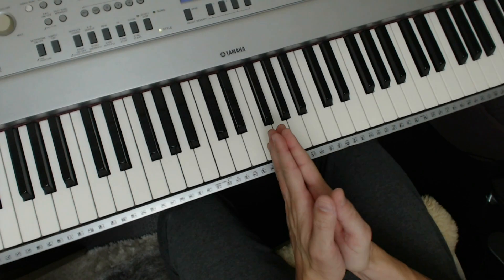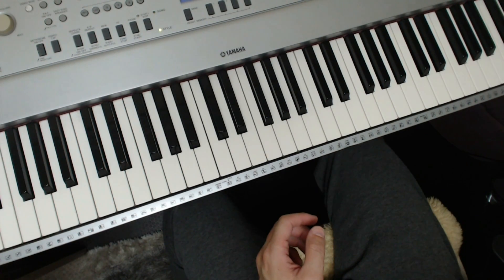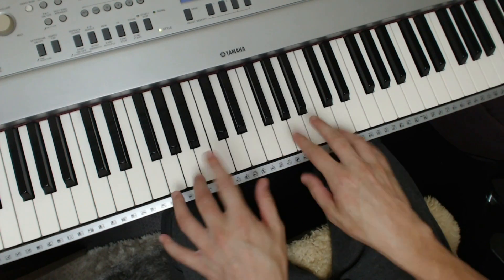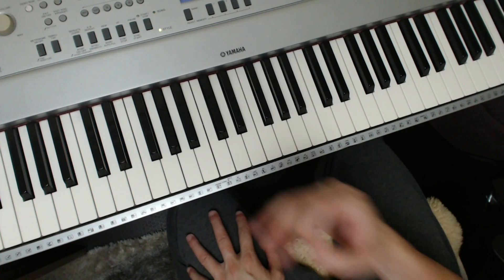Welcome to this video where it's all about the chromatic scale. I'm going to give you a lot of ideas on using the chromatic scale for a little bit of finger independence, precision, and some other chord stuff. So let's get straight into it.